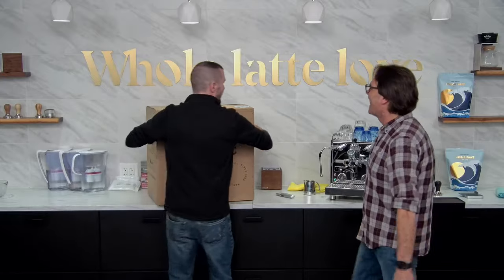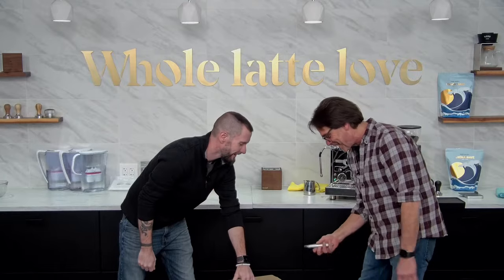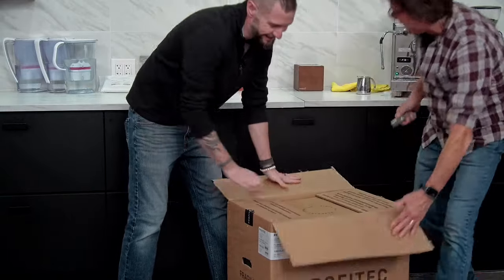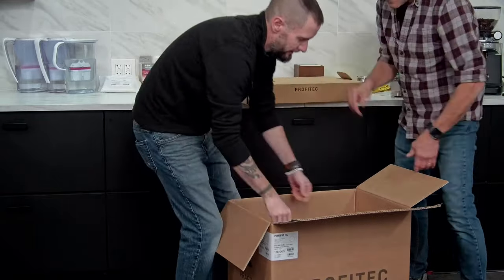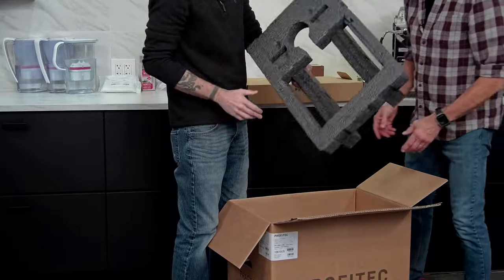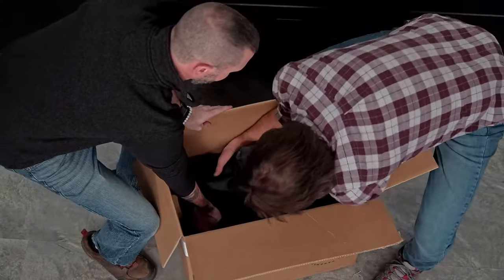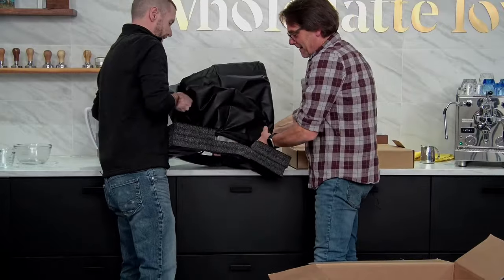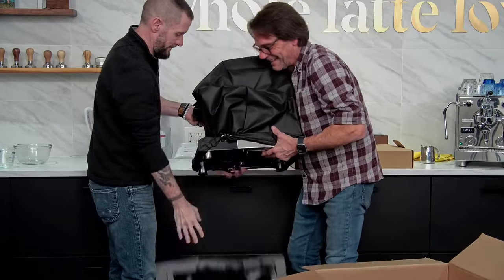Let's get this guy open. I've prepped these things for years, I know how to do this. This is definitely easier with two people, as long as you're working together. More foam — that's how you know you got it there safe.